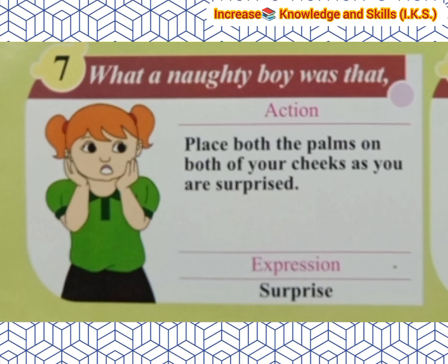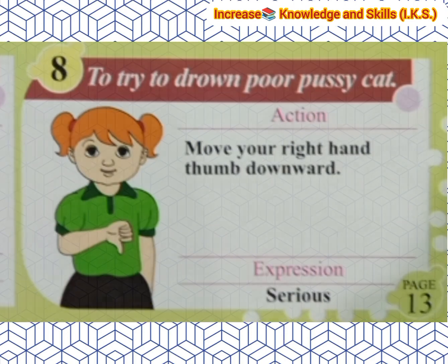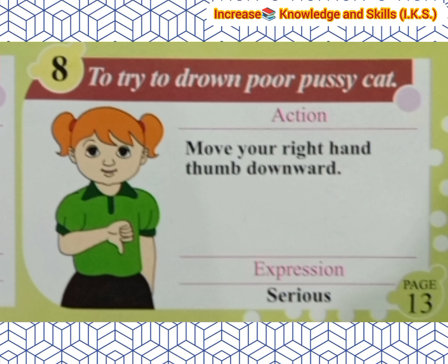The next line is 'What a naughty boy was that?' Action: Place both palms on both of your cheeks as if you were surprised. Expression: Surprise. The last line is 'To try to drown poor Pussy Cat.' Action: Move your right hand thumb downward. Expression: Serious.